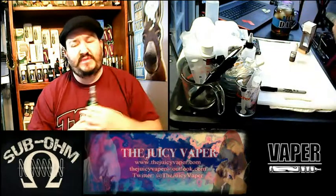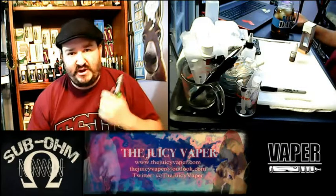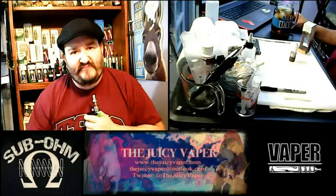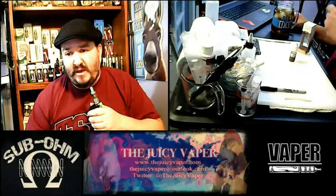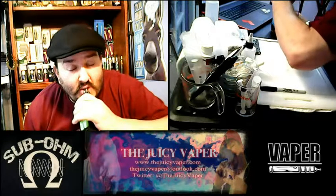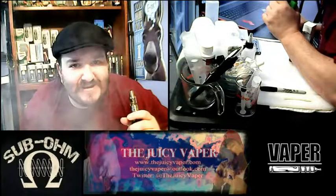It's going to be a good taste for the evening time whether or not you use nicotine — the flavor is great. Thanks for coming back by the Juicy Vapor channel, and you know what time it is. Later!